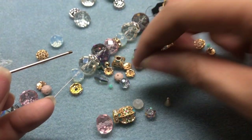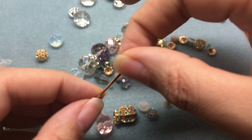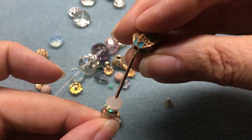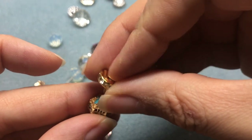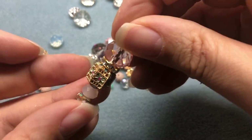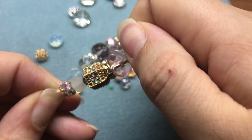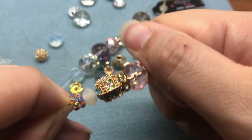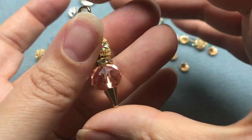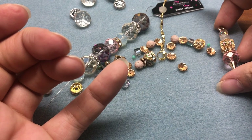I'm assembling everything in reverse order: unicorn bead, crystal rondelle, cloisonné bead, crystal rondelle spacer, then the pink rondelle — and there's just enough room to get the finial on. If you know you want to keep this permanent, dab a little E6000 in there and just keep twisting until it won't twist anymore. And we have our beautiful pendant that can be permanent or not.